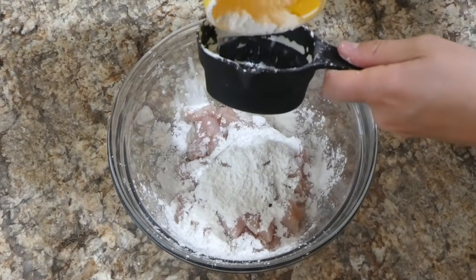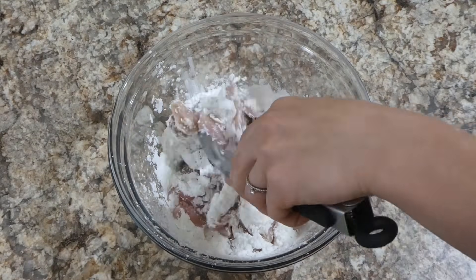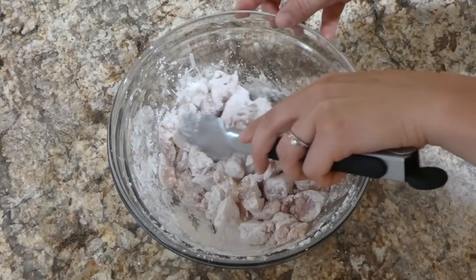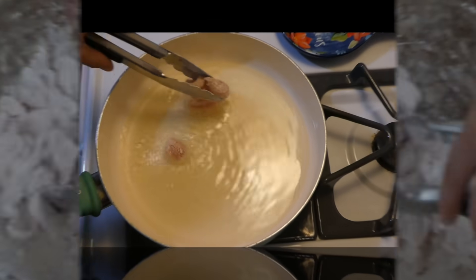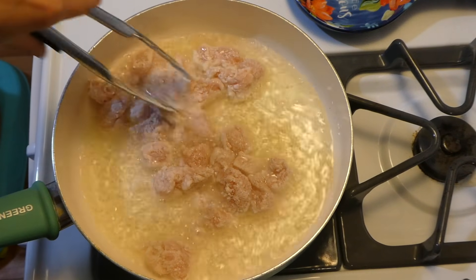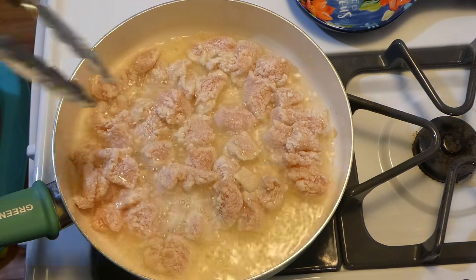I have a pound of chicken breast cut into one inch chunks. You could also use chicken thighs if that's what you prefer, and then I'm just coating it with one-third cup of cornstarch so all of that chicken is coated nicely. Now that my oil is completely hot I just place the chicken in there, then flip it at the halfway point and let it cook all the way through.